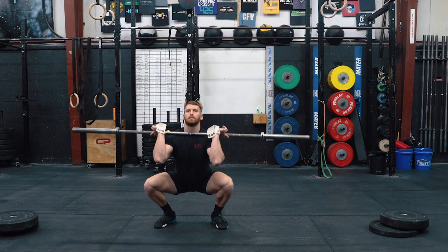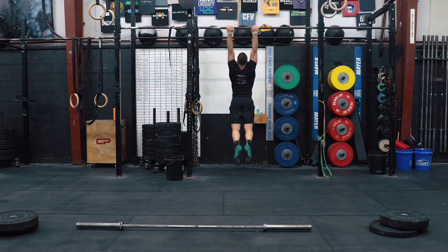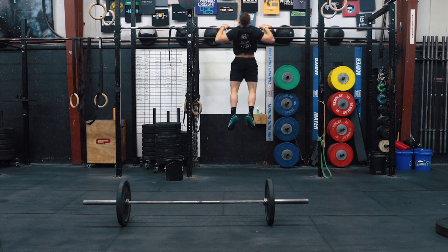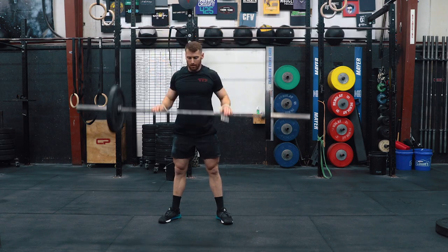Once you finish that, move on to the workout specific prep. Do 7 to 9 front squats with a barbell, 5 to 7 toe-to-bar, and 7 to 9 thrusters with the barbell. Rest 2 to 3 minutes and add the weight. Then do 5 to 7 front squats at 75 or 45 pounds, 4 to 6 chest-to-bar, and 5 to 7 thrusters at 75 or 45 pounds. Rest 2 to 3 minutes.